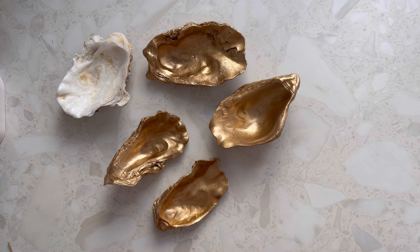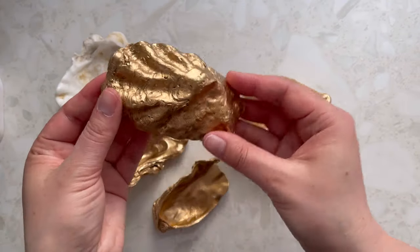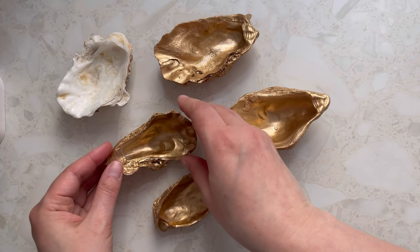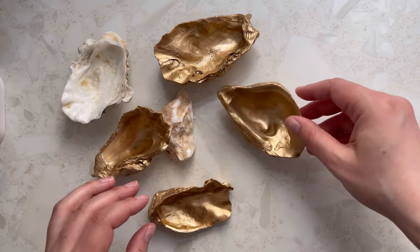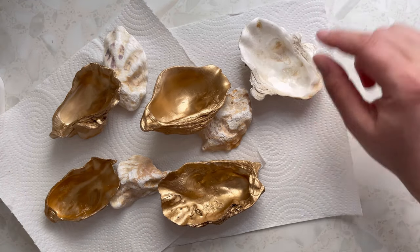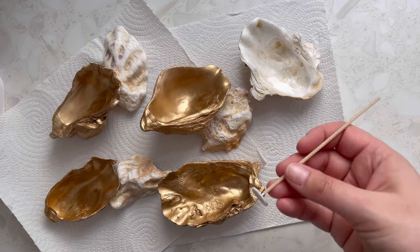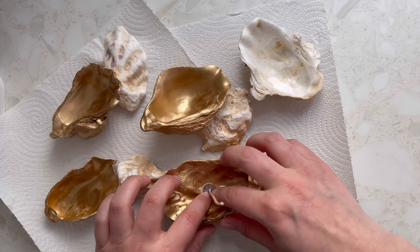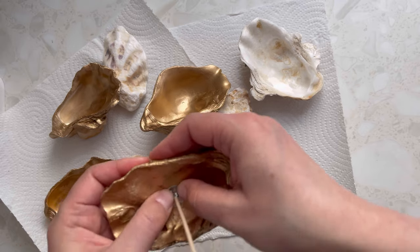I've melted some wax in my double boiler. I'm going to wick the shells and then we're going to pour them. Look at how the gold defines the texture even further — I'm quite digging it! This one is actually lovely but it's going to be really hard to pour. I'm going to go ahead and stick in my wicks. This is tricky because it's not a plain flat surface, so you have to aim for where you want to place it and you might need to go in with your finger to make sure it adheres fully.